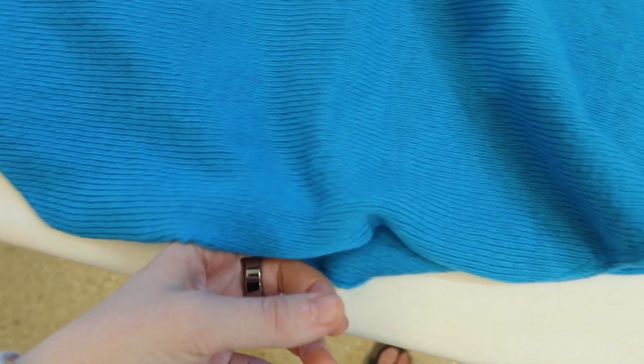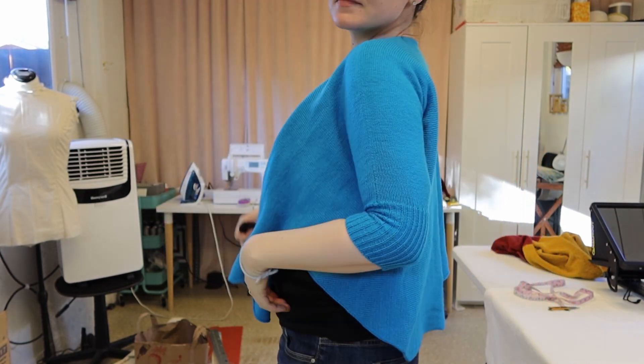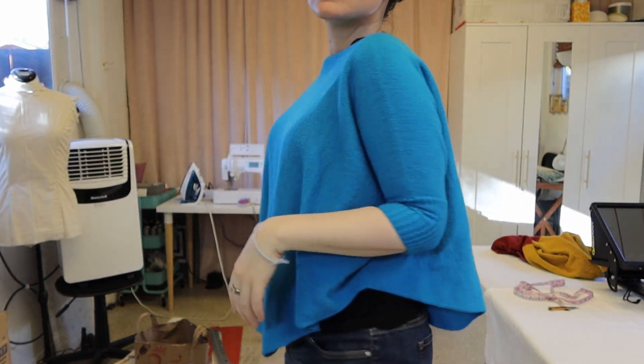This is a beginner-friendly project. It's worked sideways with increases and decreases along the bottom edge and stitches picked up for the sleeves. If you don't have a ribber attachment, you can knit stockinette sleeves with a folded hem or knit them by hand.